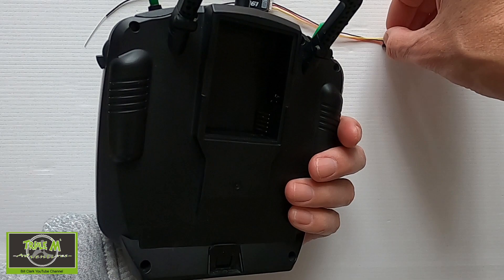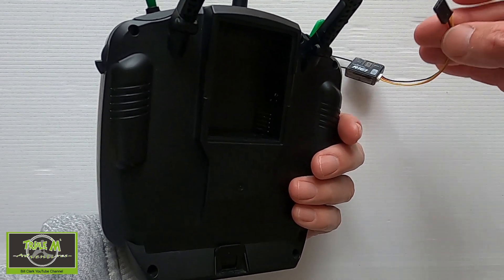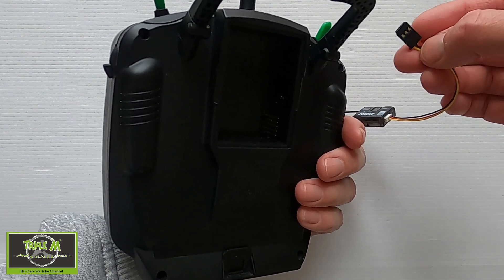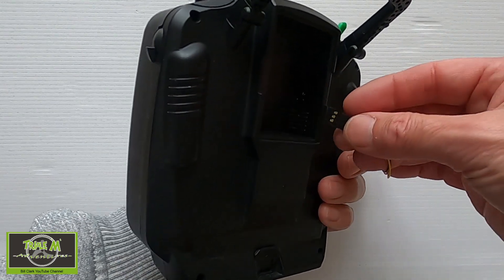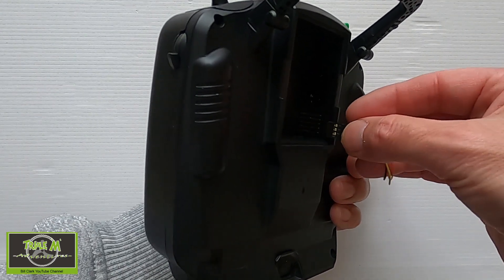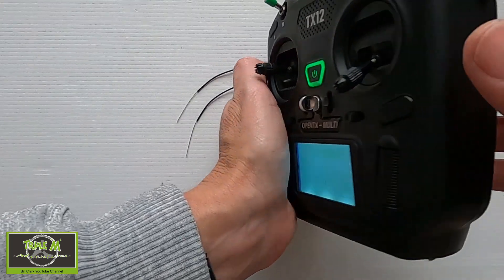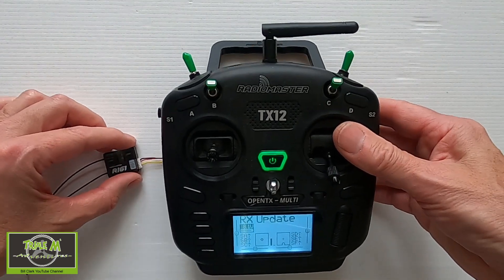I've taken the back cover off the JR bay. You must be very careful here — plug your cable in with the signal at the bottom, then ground, then power. There we go, and you can see the receiver is now powered.